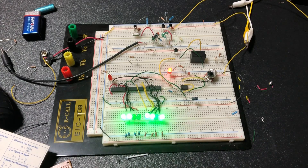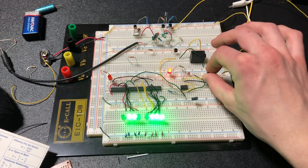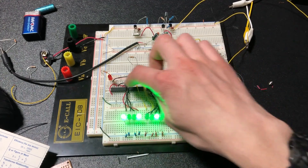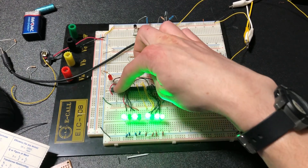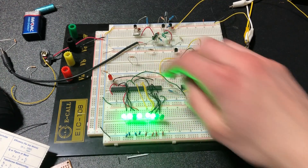If you hook everything up just as I did on the diagram, you'll get a working 8-bit counter. Here with my 555 timer, I can adjust the speed with this potentiometer. Here we have the lower 4 bits, this is the upper 4 bits, and this is the 74LS08 set of AND gates.